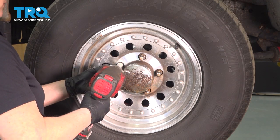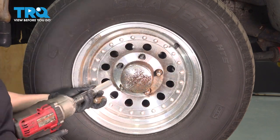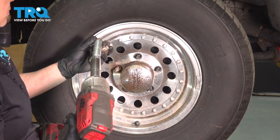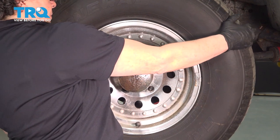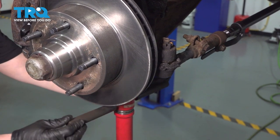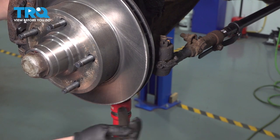Remove the tire just to have better access. I raised my vehicle and I put a pole jack under the suspension. We need to raise it up a little bit to take the pressure off the spring and the shock.